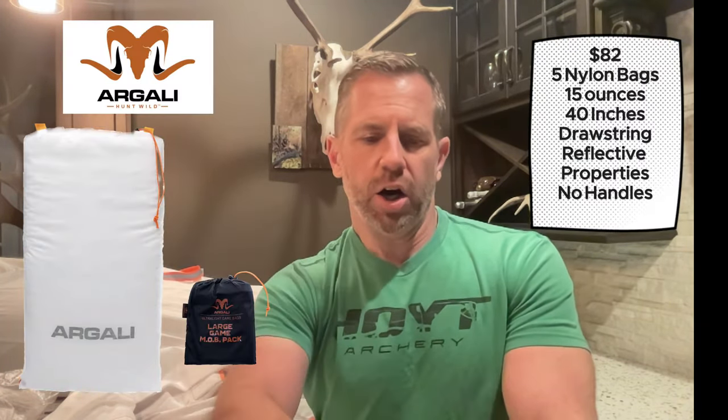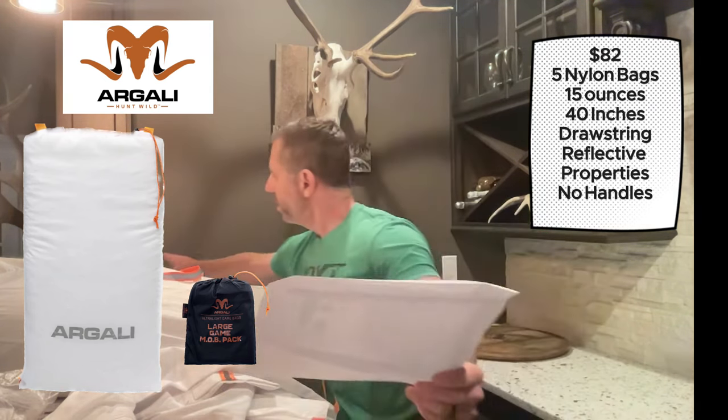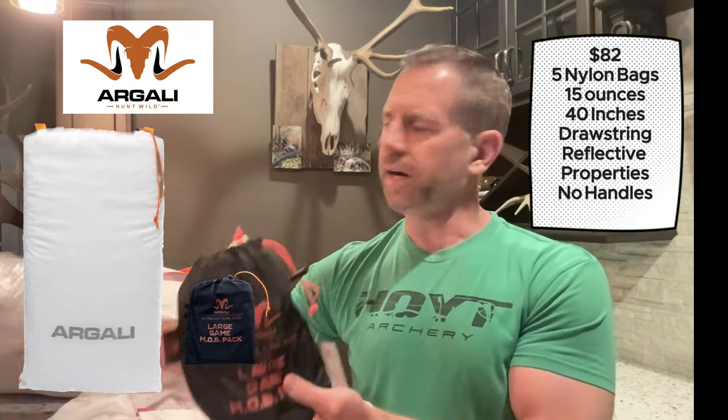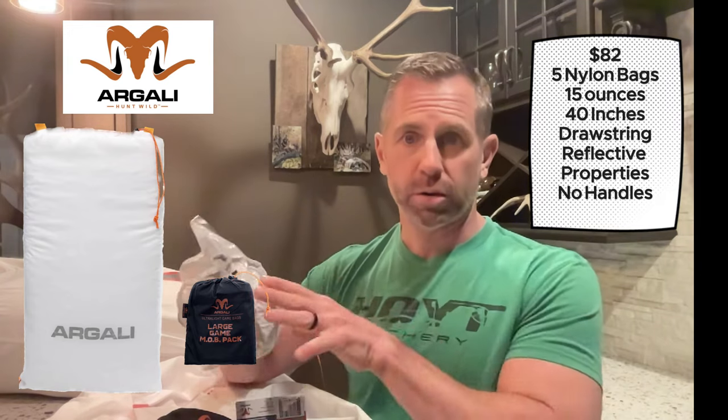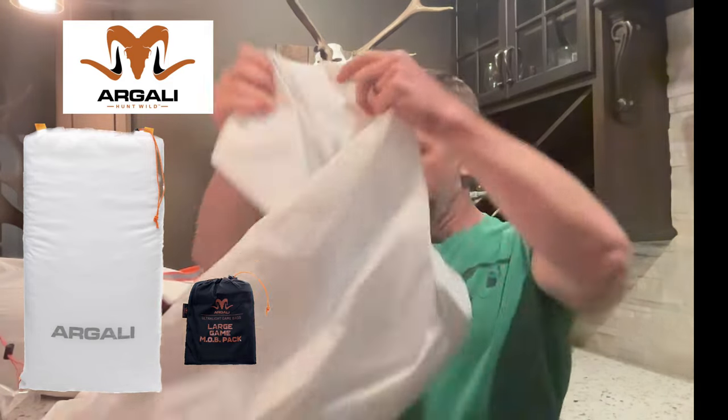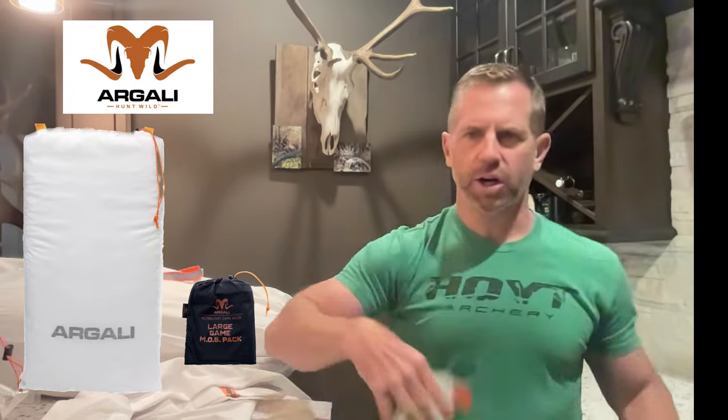Coming in at number 1 are the Argali Meat on Bone bags at $82. You get five game bags. This is nylon, relatively thin, and you can tell it's going to breathe. It seems to be sewn together very well, has a drawstring and loops. At $82 you're getting really good value — five bags at 15 ounces, so it's under a pound. All of that combined makes this the number one set of game bags I would recommend.